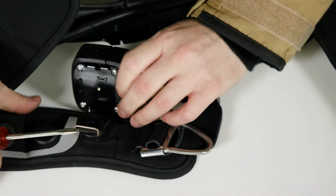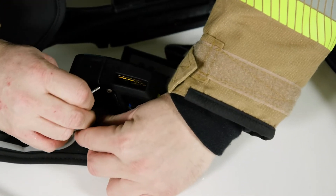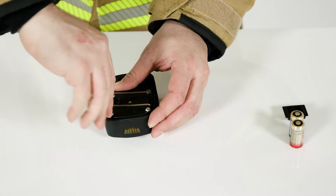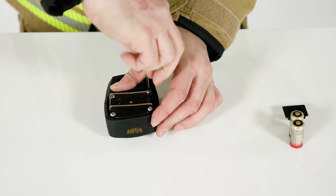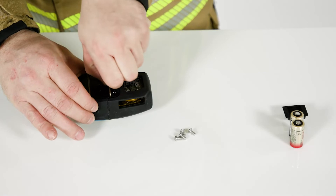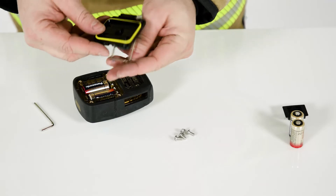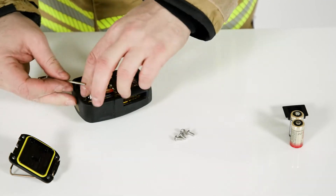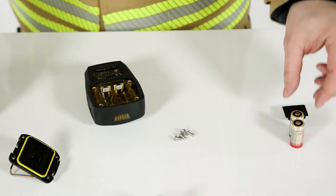To replace the battery in the PASS device, detach the PASS device from the waist or shoulder strap. Unscrew the four screws on the top. Take off the battery compartment lid.